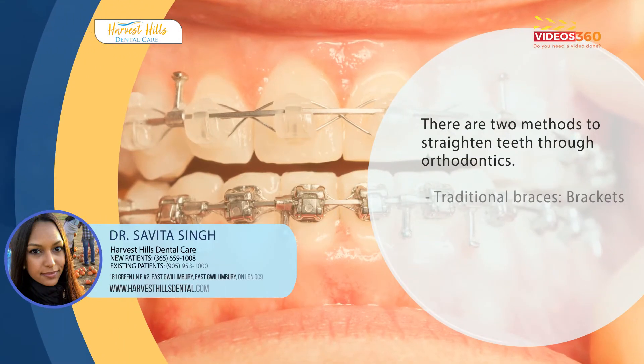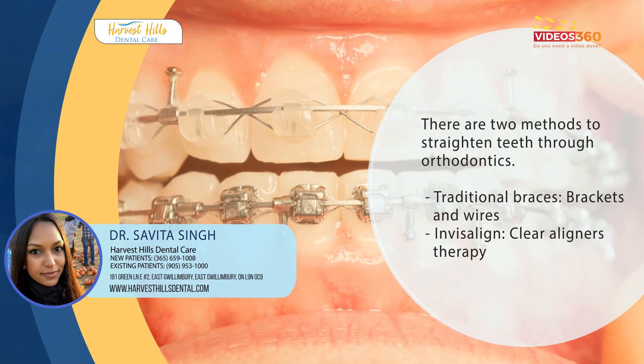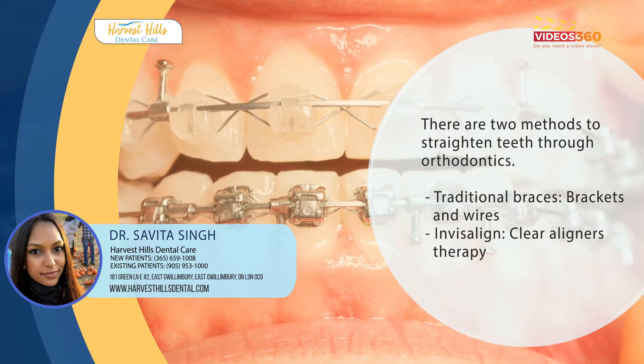There are primarily two ways to straighten teeth with orthodontics. The first is with traditional braces such as your brackets and wires. The second is clear aligner therapy such as Invisalign.